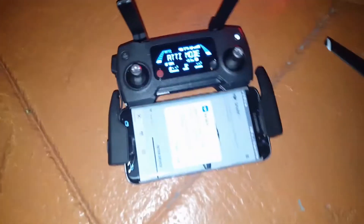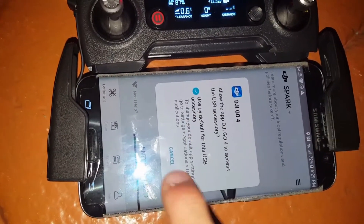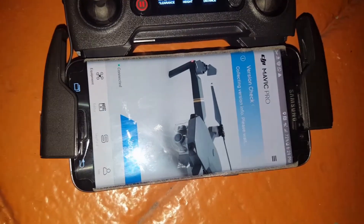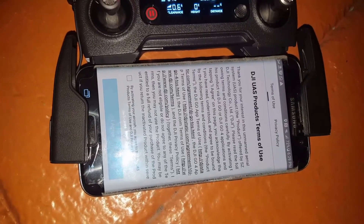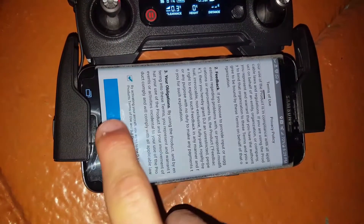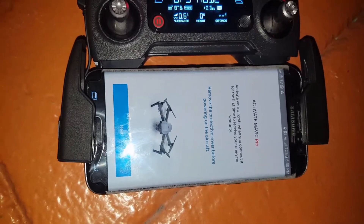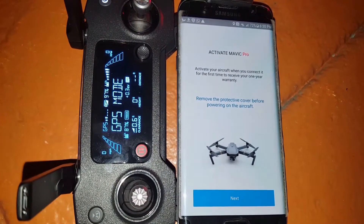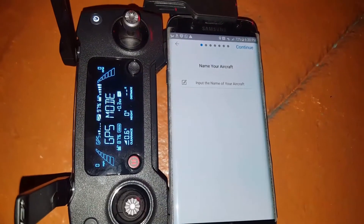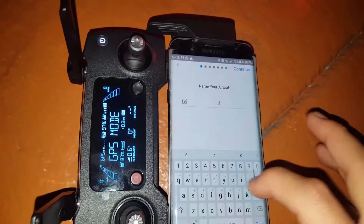In the app it's going to show you this option — press check and then press OK. For the terms, scroll up, check that, and then press I Agree. It gives you some important instructions: remove the protective cover before flying the aircraft, and then input the name of the aircraft.